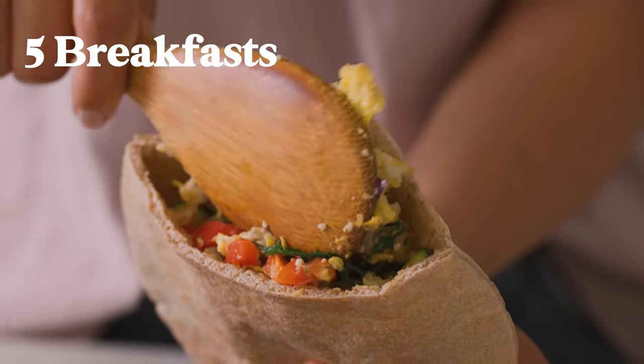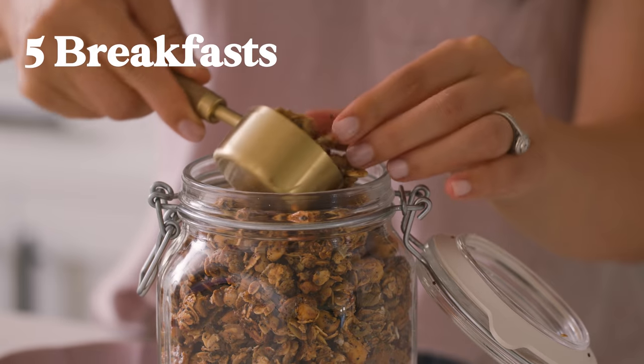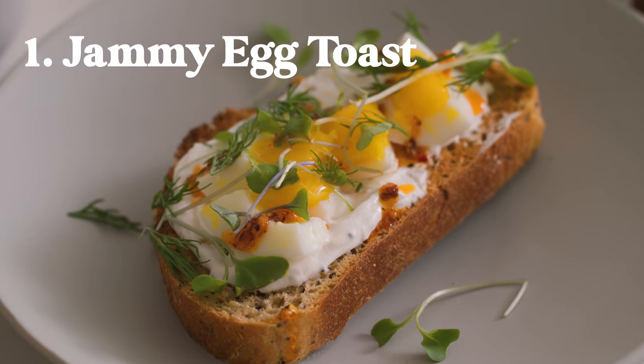Hey guys, I've got five new easy breakfast ideas for you to try this month. First, we're gonna make a jammy egg toast.